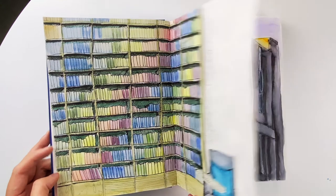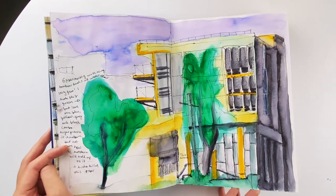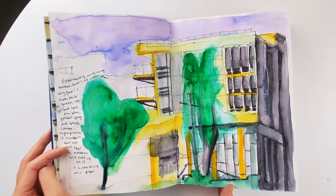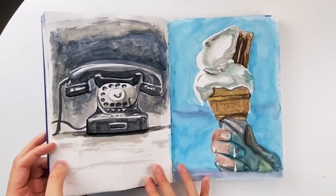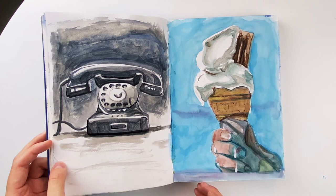I'm trying to do a realistic sketchbook tour, so I want to include the bad drawings as well. This — I don't know what was going on here — I think it was the very first thing I drew outside, so yeah, it's a bit weird.